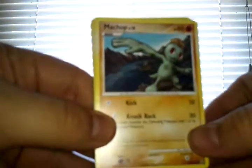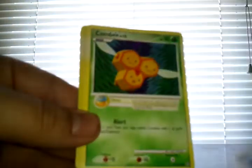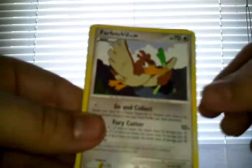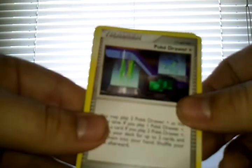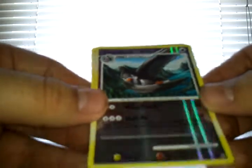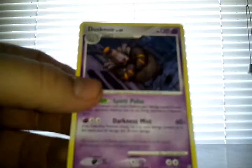Alright, Stormfront pack. We have a Machop, Combee, Swinub, Bronzor, Bidoof, Farfetch'd, Pupitar, a Pokedraw Plus Trainer, and the reverse is Staravia which is an uncommon card, and then the rare is Dusknoir. That's a pretty cool rare there.